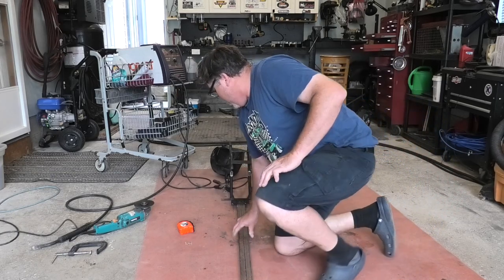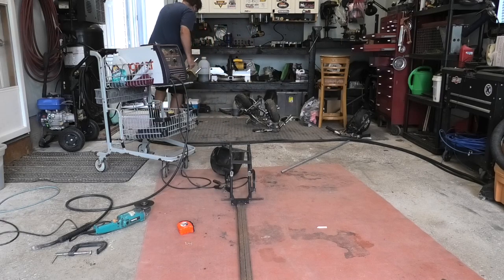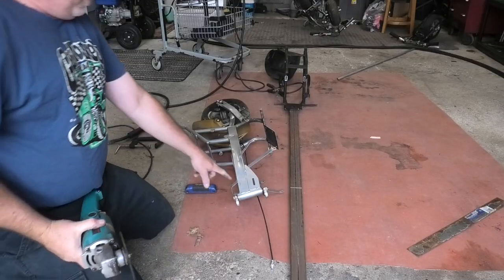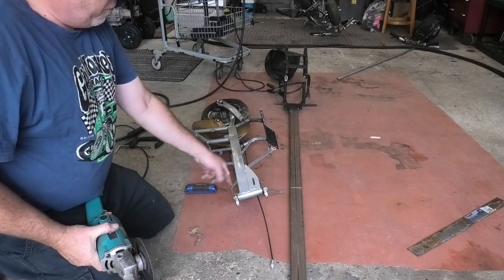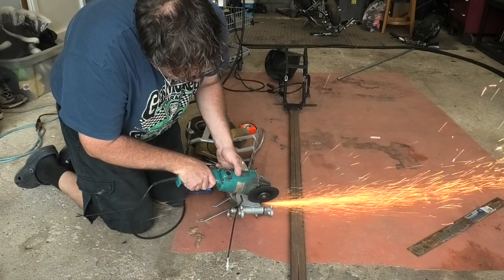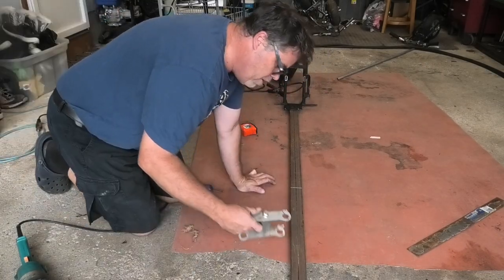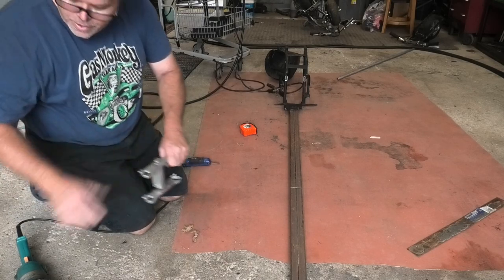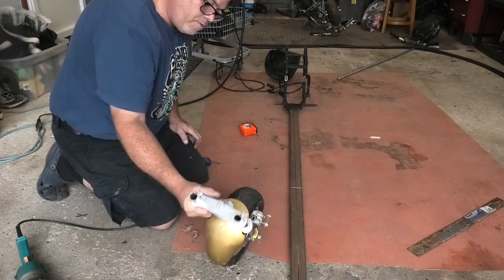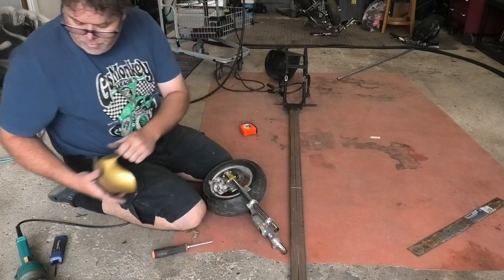Now we've got to find out how high the front's going to be, which is right here, which we're going to have to cut off to figure out. So we'll cut this off and then go from there because we need a front end. This is the front end we're using, so we're going to cut this off just rough and the other side off rough, and then get her figured out that way. There we go — I'm glad I didn't use that frame, look at the crack on her. We need to figure out the height, so we'll put the forks on. We'll slide this on here and bring it down as low as we can. We might have to remove a fender because I want it lower than that, so let's get this fender out of the way.